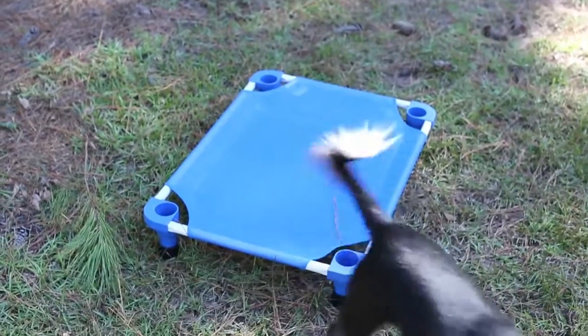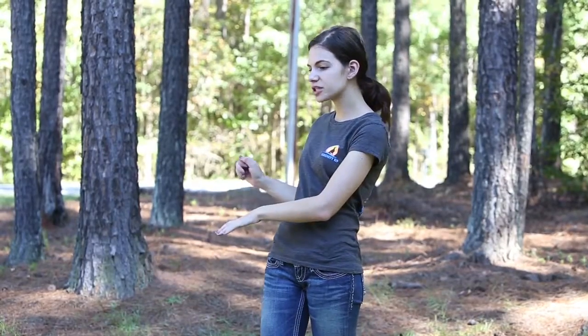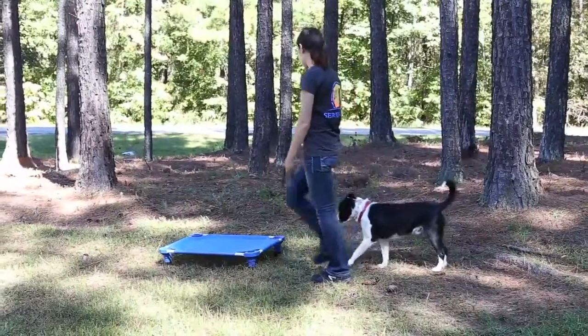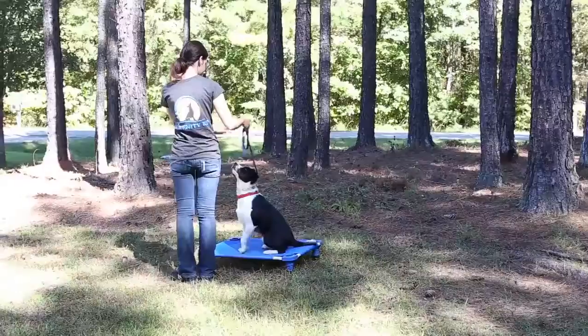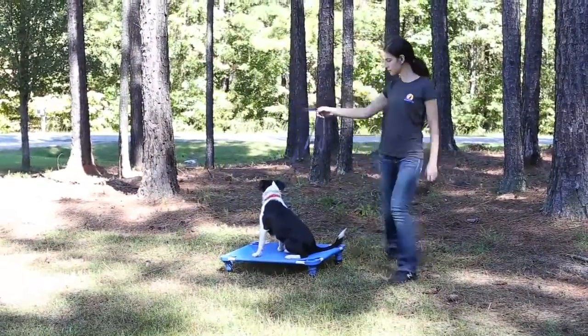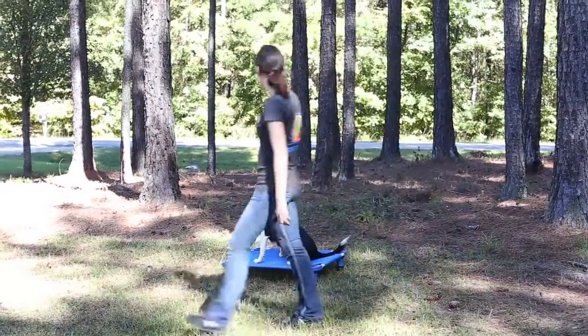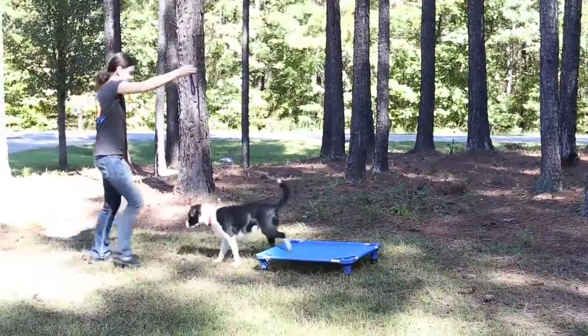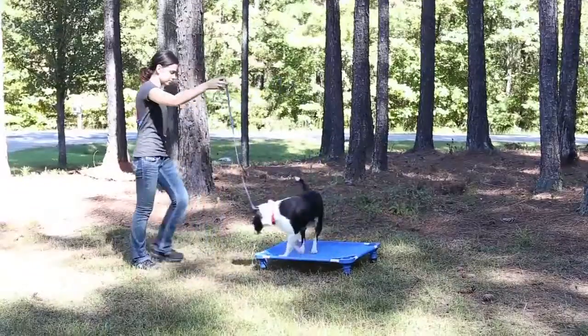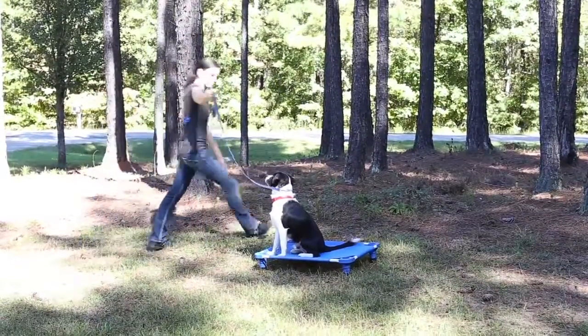The next step is to repeat stopping and using leash pressure to get them onto place again. Now that they're on the place board, you're going to walk around it and give them the opportunity — an open window — to make a mistake and step off. When they do step off, move towards them, say "nope," apply leash pressure for them to go back on, then keep walking around. You do that quite a few times. It's important to let them make a mistake because that's how they're going to learn.